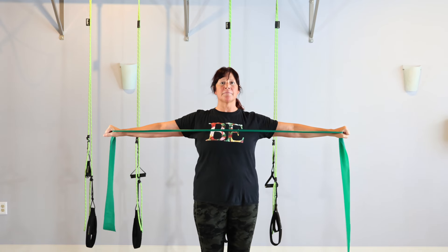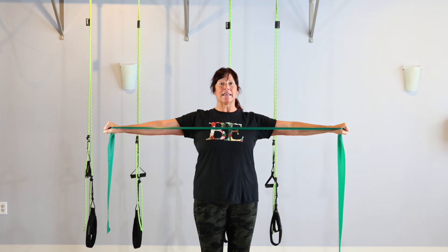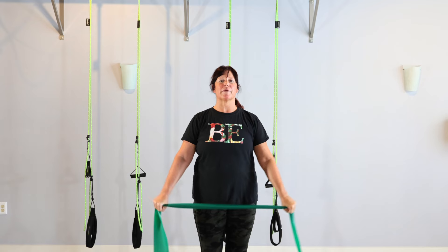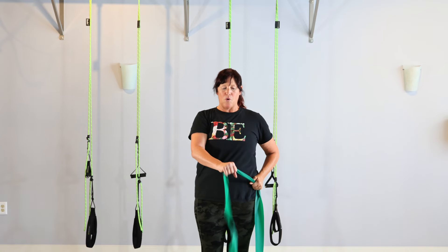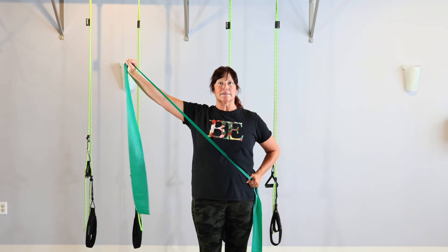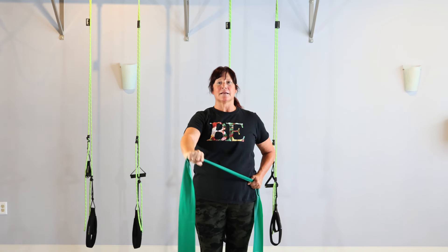We're going to pull open — hold it for a split second like a picture and come back in. We're opening through the back, through the arms. You may be feeling posterior back, anterior front, medial — right through the middle of the shoulder. The rest of the body has to stay still: tail is down, crown of the head is up. I'm pulling but I'm not moving my back to pull it — I'm bracing my center using that breath.